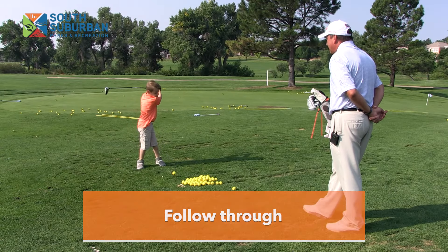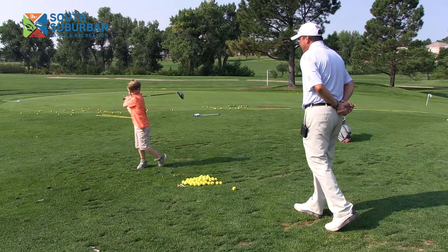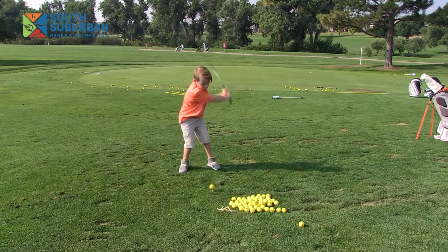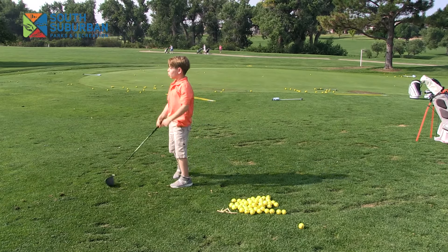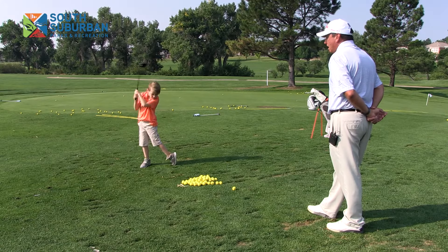Go for it, and I'm going to count again. 1,001 — 1,002 — 1,003. Very good. Pretty good, huh? 1,001 — 1,002.